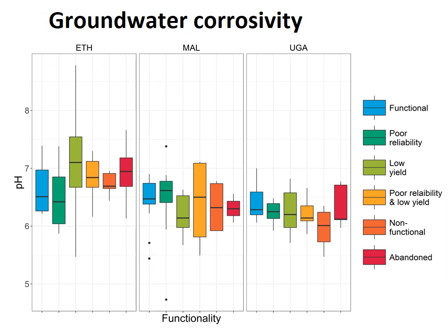Uganda was particularly a problem. We used pH as an indicator of the risk of corrosion. Taking 6.5 as the threshold, we found that in Uganda generally all of the waters had low pH, so the risk of corrosion was increased — and we could see that in our observations.